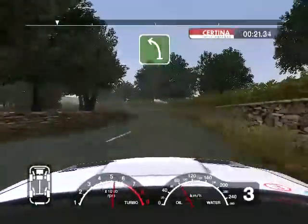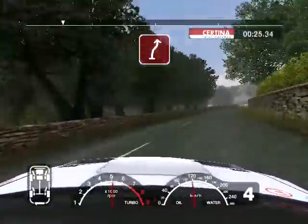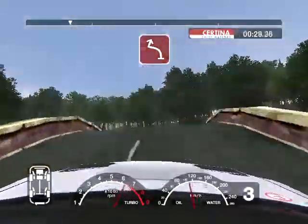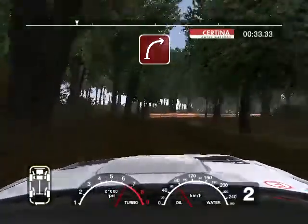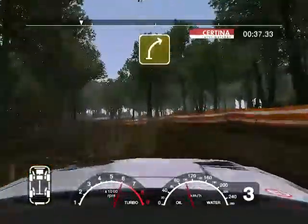36 right into turn 2 right. Into long 6 left. Into long 6 right tightens and caution 4 left. And big jump over bridge. And 6 left and turn 2 right on the gravel. Into 3 right. And 5 left tightens, 30. Long 4 right.